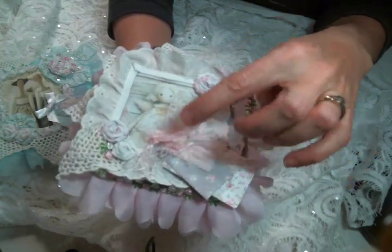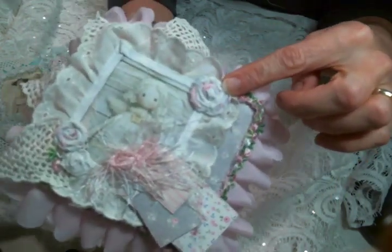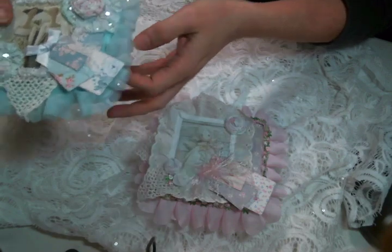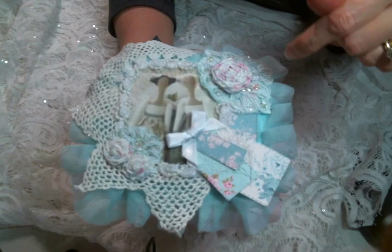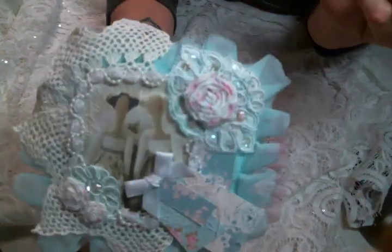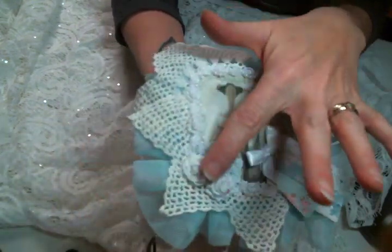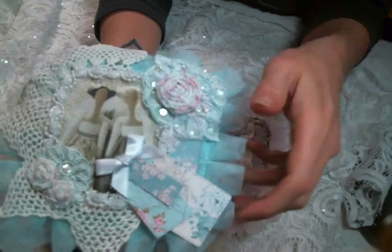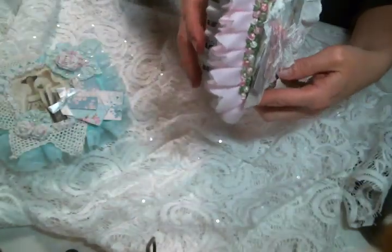I die cut some tags out of the Tilda paper pad and added a pink fiber bow, and these are some of my handmade rolled roses that I've just been enjoying making like crazy. Here is the top of the blue one — I used this blue applique that was gifted to me a long time ago and I've just been treasuring it. I die cut some more tags, added a white bow, there's a beautiful fabric image of two Tilda friends, more of the doily, my rolled roses, some of my favorite trim from Hobby Lobby, and this beautiful blue tulle trim available at Angel Dream Crafts. Here is the paper on the bottom.